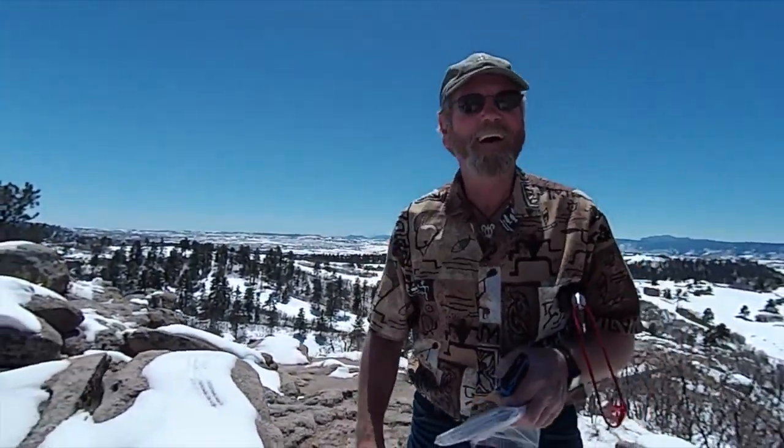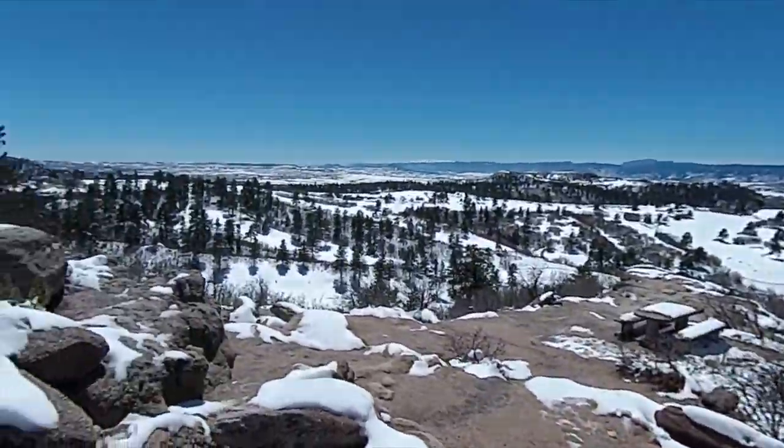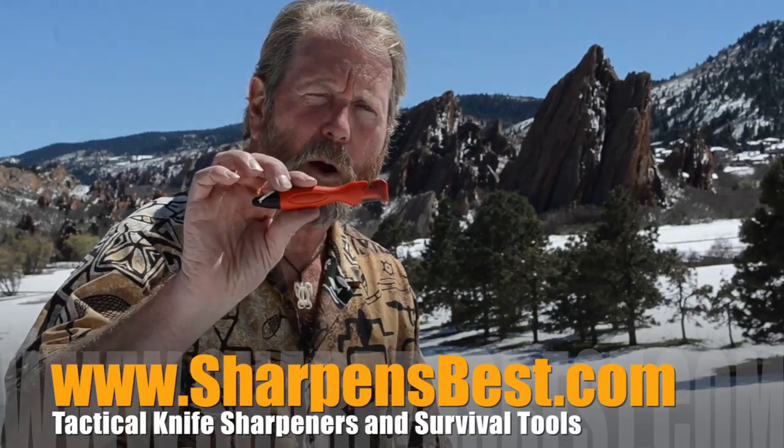Another day, another shoot — another day of fun in the sun and snow in Colorado. Up here in a beautiful park overlooking a lot of land. Colorado is a great, pretty place — good place to fish, hunt, bring your family. Being outside on a day like today, you've got snow and it's about 60 degrees. You want to be safe? Take the best tools with you — that'd be a Sharpen Spark from sharpensbest.com. Take care. Hunting, hiking, camping, fishing — make sure you take the ultimate survival tool, the Sharpen Spark.